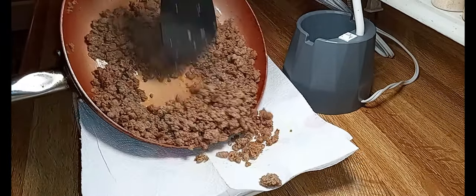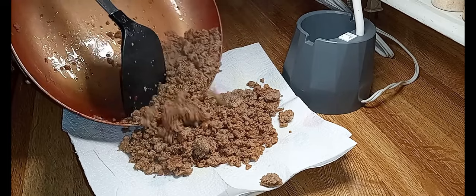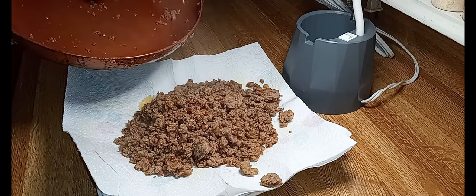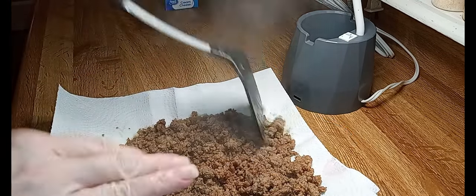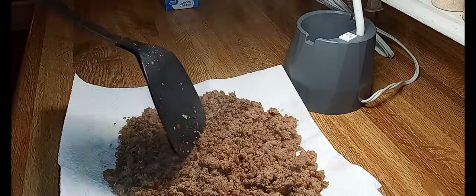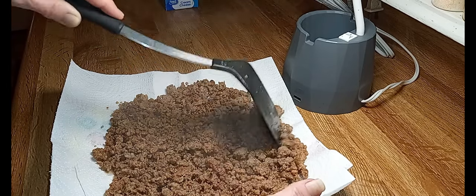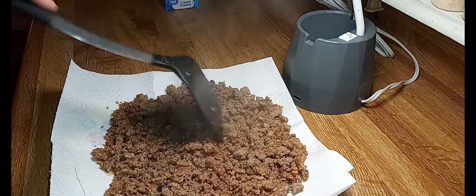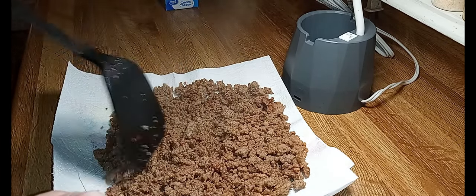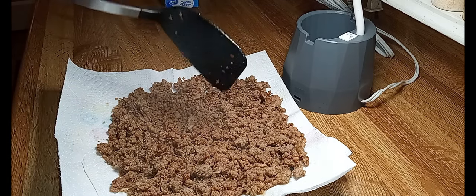There's very little grease in here but it's just enough. I'm going to pour this out on a plate — normally I'd dump it in a bowl, but I want it to cool off quickly. I mince this up fairly small. Normally I'd leave some decent-sized chunks, but since I'm going to add cream cheese I figured smaller pieces would work better.